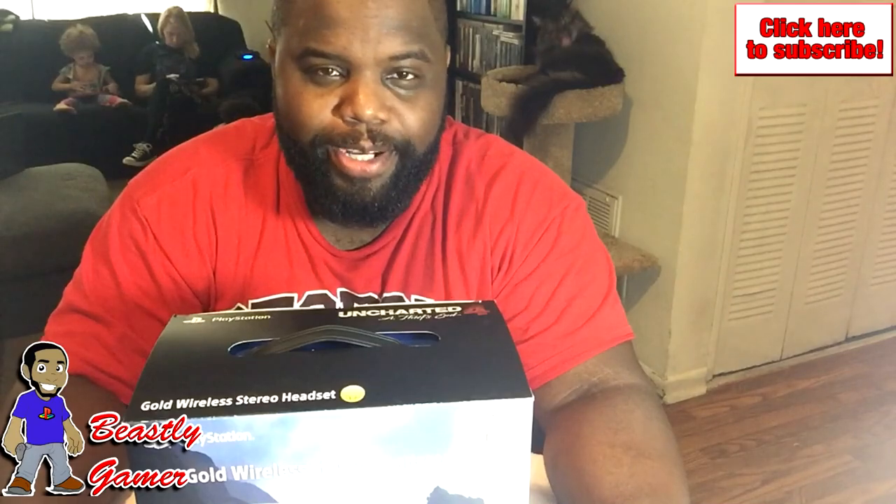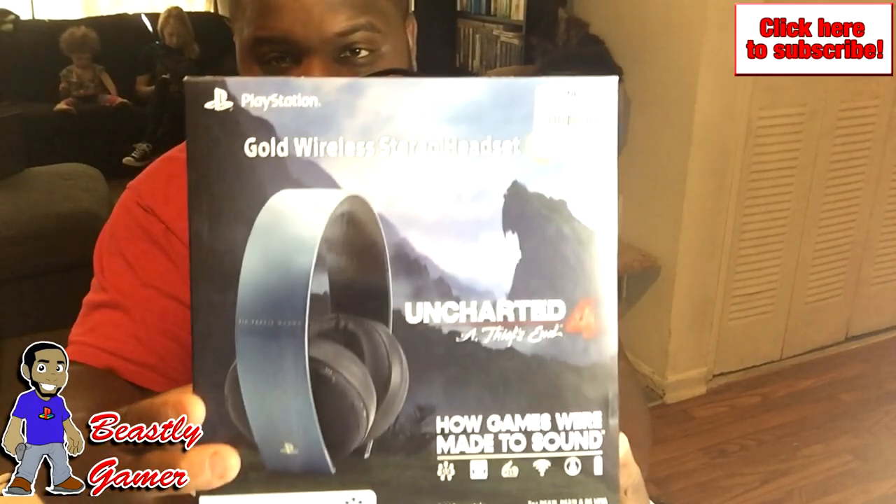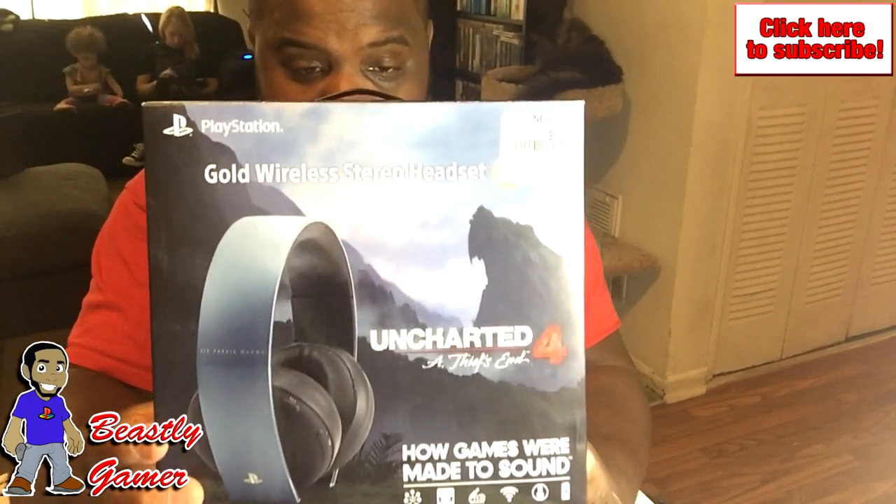What's going on guys? Beastly Gamer here. Welcome to the channel. Today I'll be unboxing my Sony Gold Wireless Headset, the Uncharted 4 A Thief's End Edition.